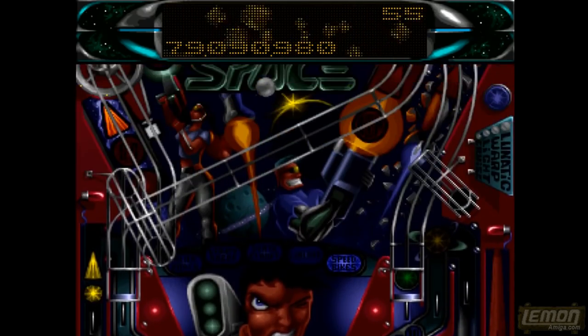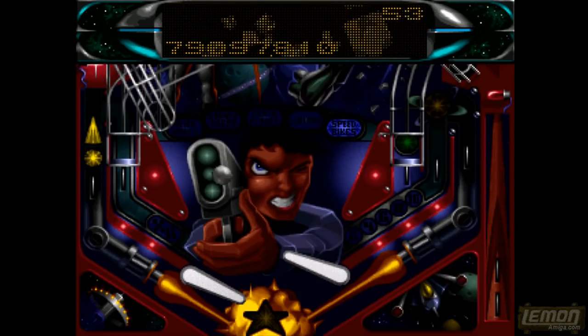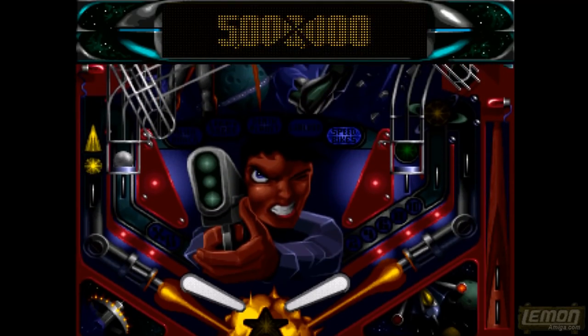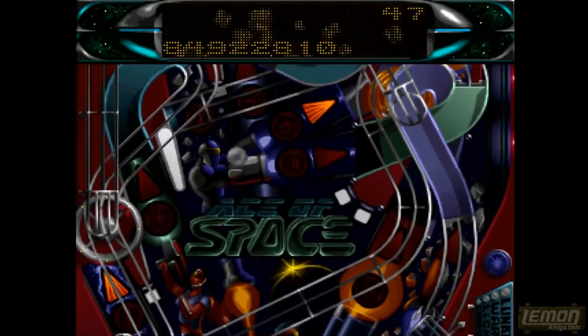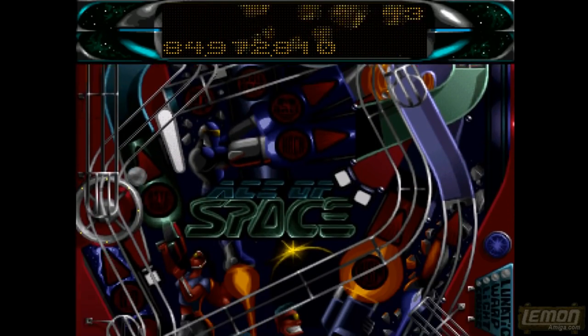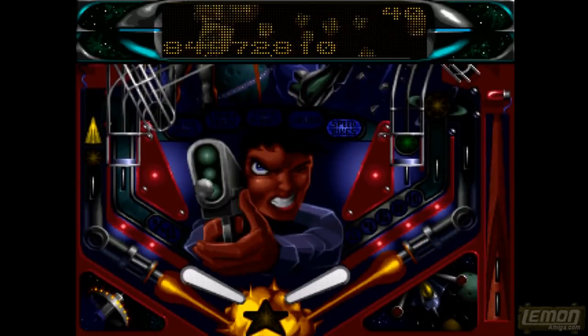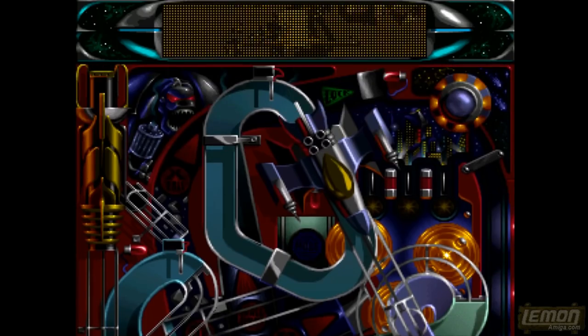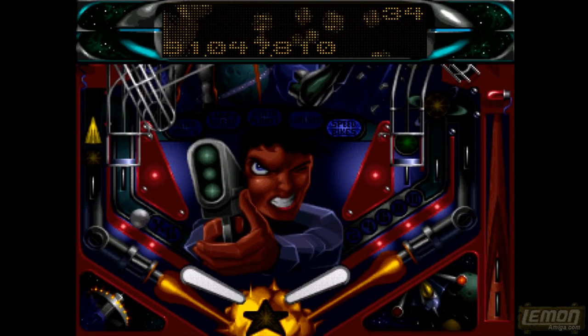We've just wandered into that asteroid belt and again we have to aim for the flashing lights to gain progress. You can see a green flashing light at the top of the screen — if we aim for that we'll blow up an asteroid. There are also red ones, and the yellow light indicates we've probably got a kickback on that particular area.